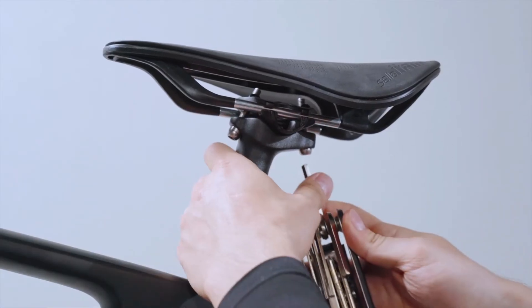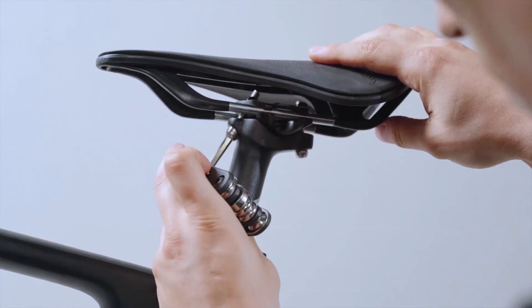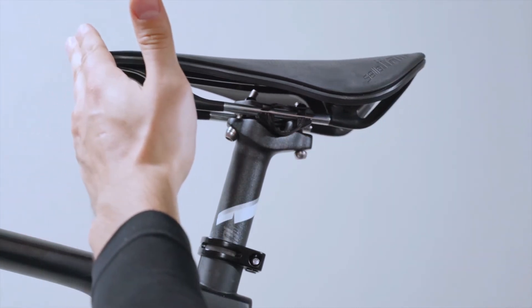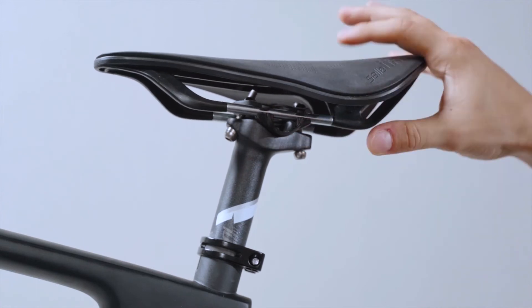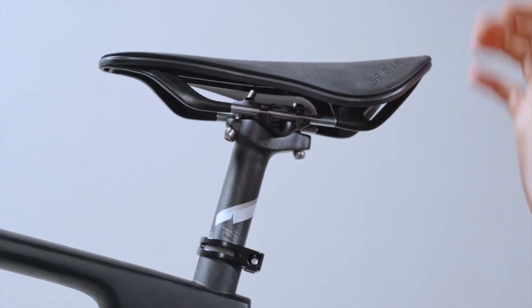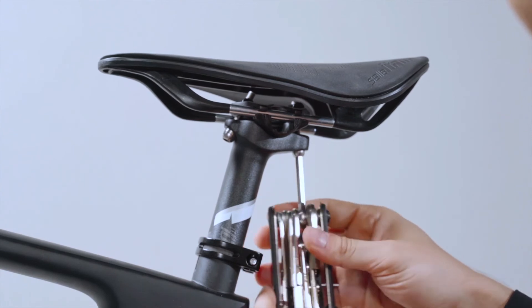You can also loosen the bolts that clamp the saddle rails to adjust the tilt and the position of the saddle using the 5mm hex wrench. The saddle can move forward or backward for your optimal riding posture and pedal stroke. Once you're happy with the position of the saddle, tighten the bolts to secure the saddle.